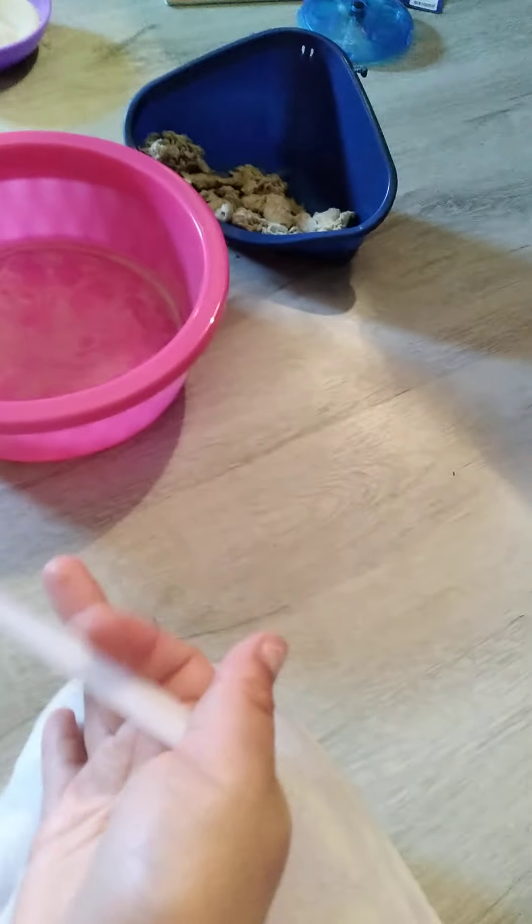I'm gonna do a separate cage tour video later after I finish filming this one, so I'm not going to do that right now. I use a spoon to clean out the litter box and I'll show you guys my way of sifting, but I'm not going to show how I clean the litter box on camera because it might be a bit gross and it's kind of hard to clean it while holding a phone.